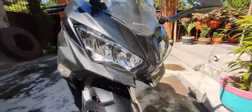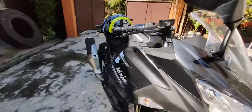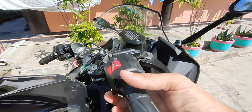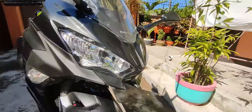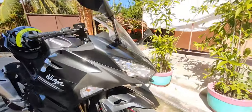Another thing I noticed — I don't know if it's necessary — but the lights are always on. There's a light that stays open. The signal lights are also on. So these are always on, maybe so the bike is always visible.